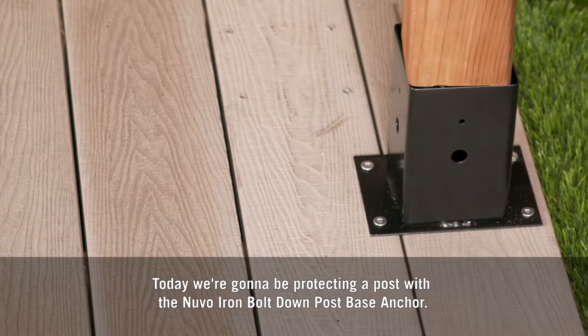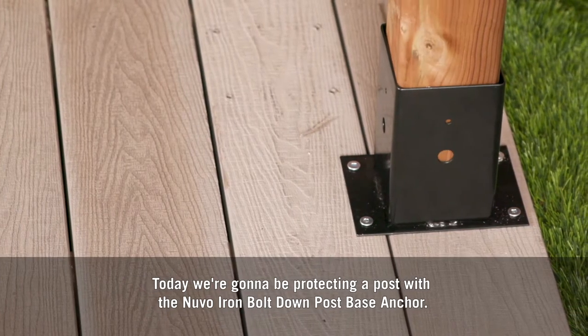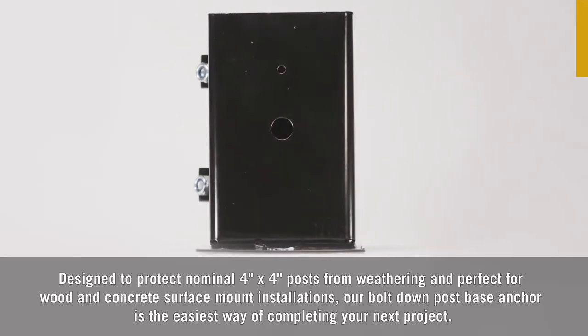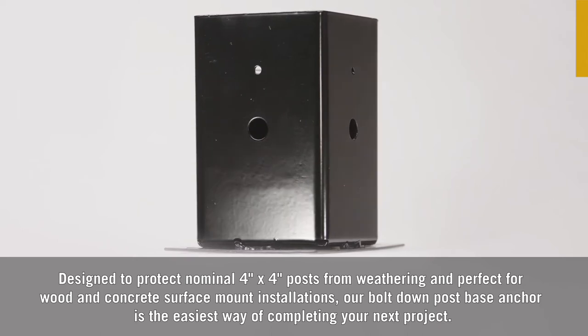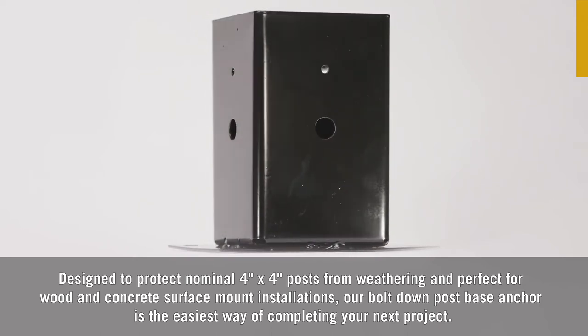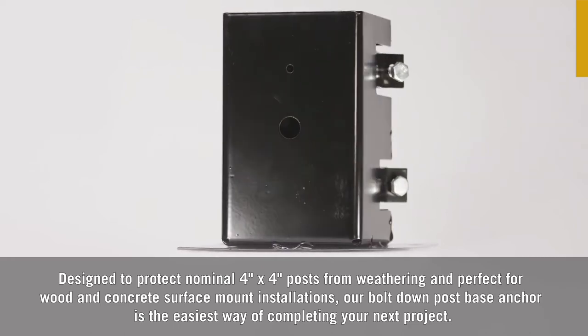Today we're going to be protecting a post with the Nuvo Iron bolt down post base anchor. Designed to protect nominal 4x4 posts from weathering and perfect for wood and concrete surface mount installations, our bolt down post base anchor is the easiest way of completing your next project.